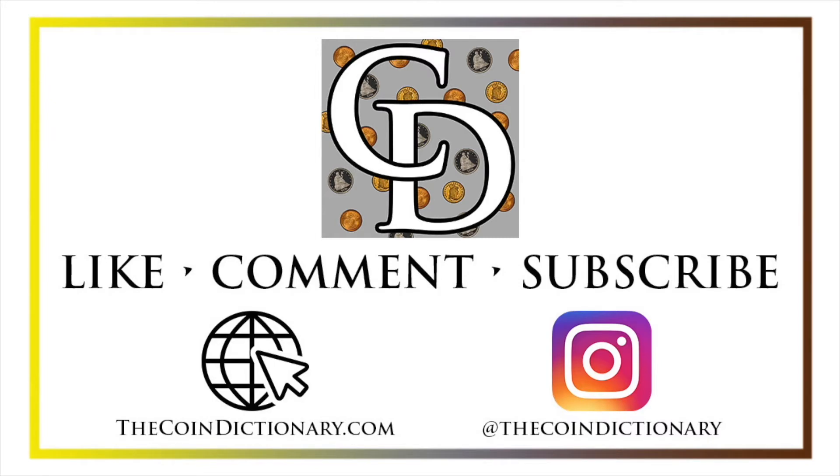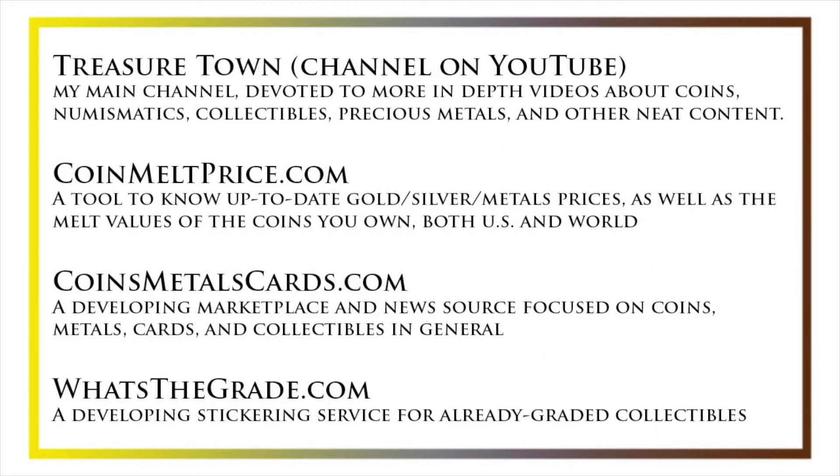Thanks for watching. My name is Christian and I own the Coin Dictionary. I'd encourage you to visit us at our website thecoindictionary.com and on Instagram at the Coin Dictionary. I'd also like to draw your attention to my other YouTube channel, Treasure Town, which does more in-depth videos about coins and collectibles, as well as coinmeltprice.com, which shows up-to-date precious metals pricing and the melt values of coins you own.